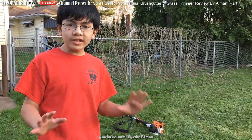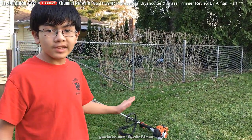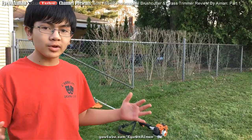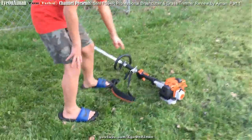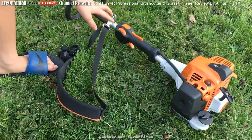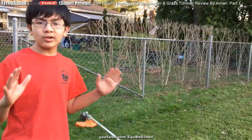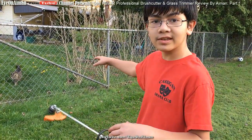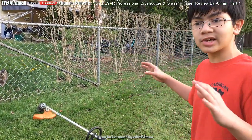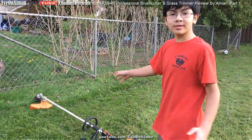One of the features that my dad really likes about this trimmer is that it has a variable speed setting that controls how fast the trimmer goes, using this dial. The reason it's so important to control the speed is that when you're trimming around the fence or around plants, you want to be as gentle as you can but still cut the grass. Right now it's set a bit slow.